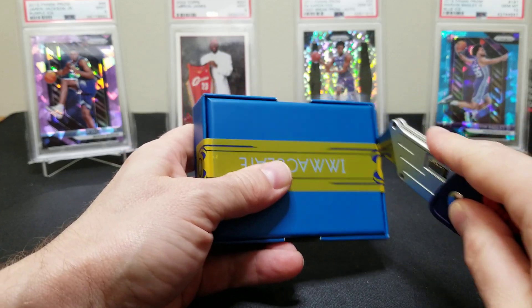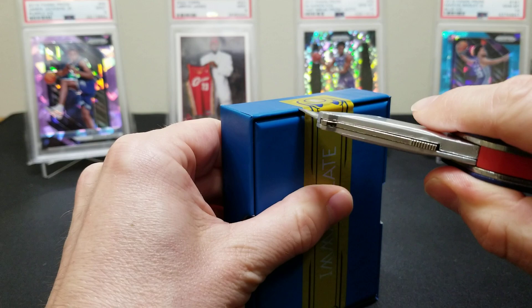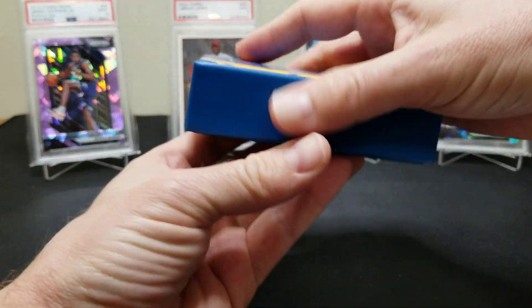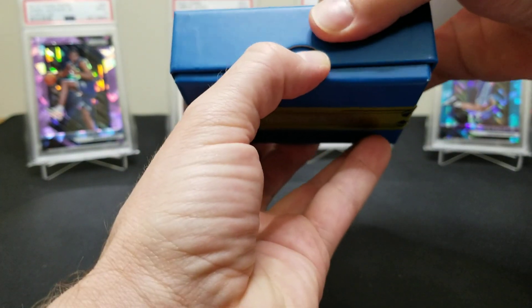It's Zion or bust right here — well, not entirely true, because I'll take a Barrett or a Ja Morant too. We hit a beautiful DeAndre Hunter in our first box. All right, let's see here — I'm gonna try and do a little shimmy reveal.